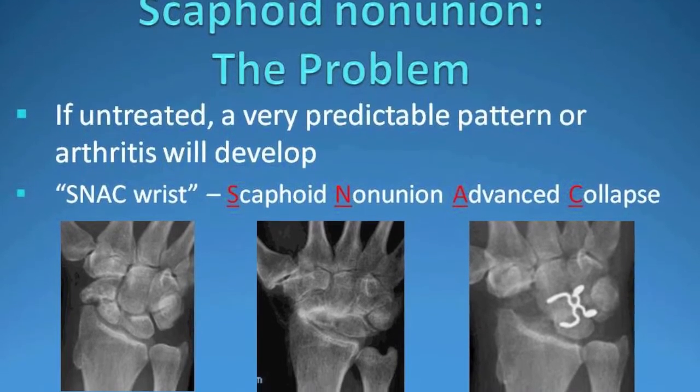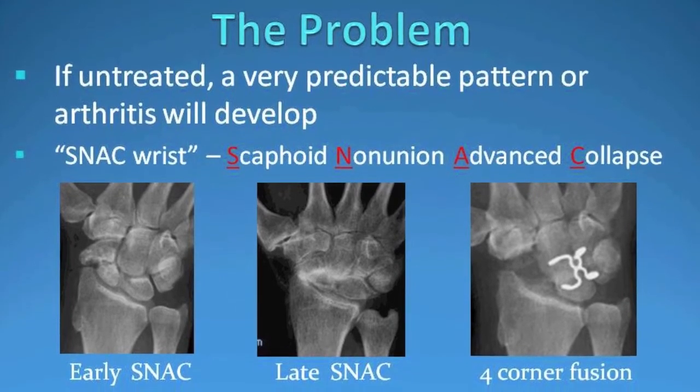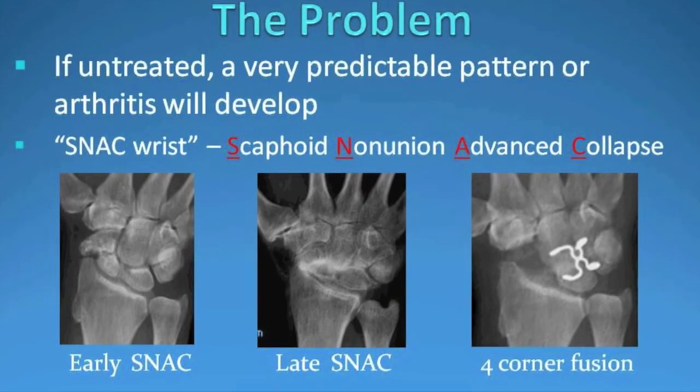These images show an earlier stage of arthritis and a later stage, and the image on the right shows a salvage procedure known as a four-corner fusion, often required in a later stage.